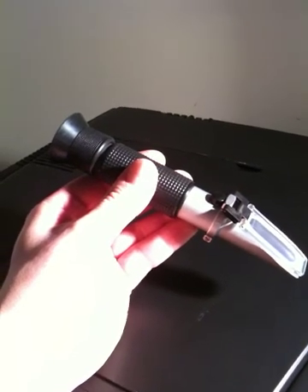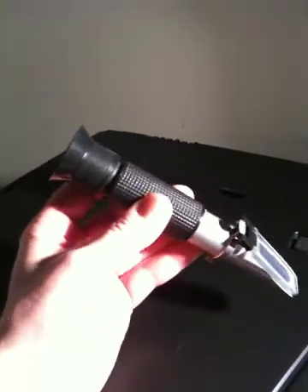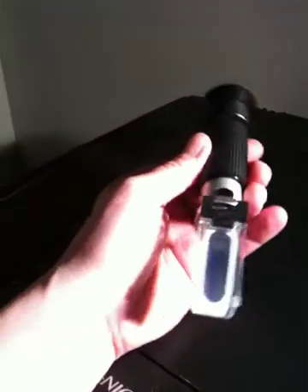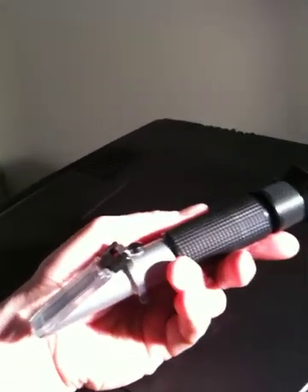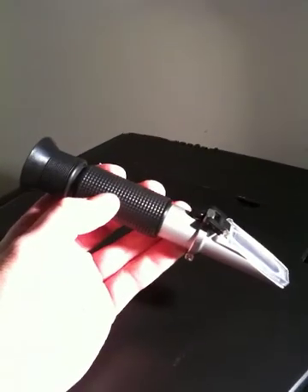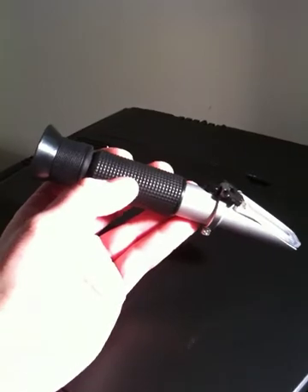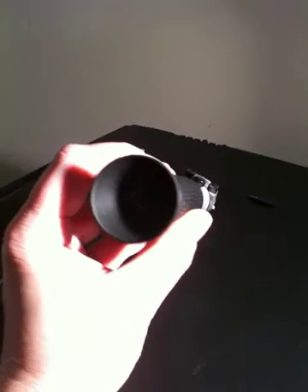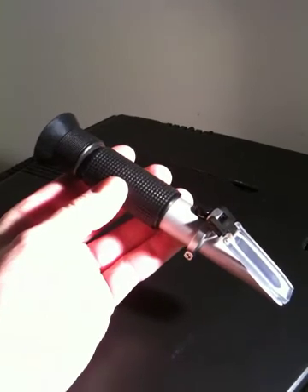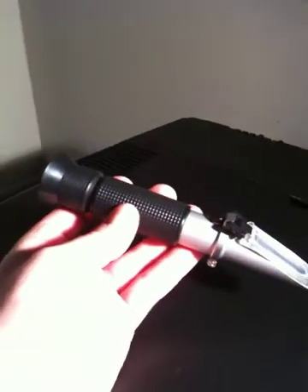Just a final note on the salinity refractometer. This device is used to measure the amount of salt in your tank. Do not be intimidated by it at all. It looks like a really complicated lab device, but it's actually extremely easy to use and it's much more accurate than a hydrometer. So I highly recommend getting one of these.